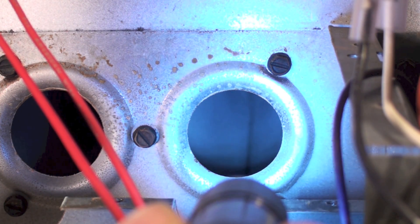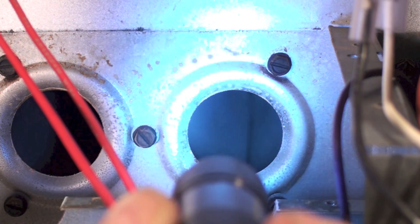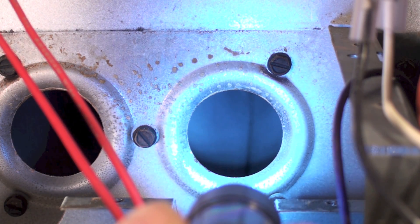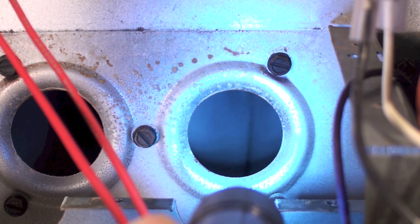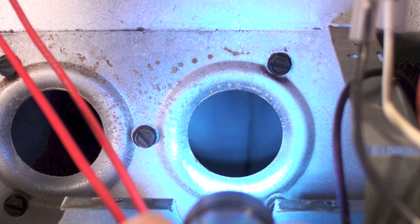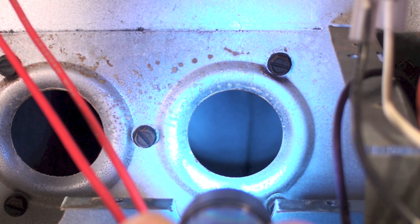If a heat exchanger is heavily rusted, there are real problems — it probably needs to be replaced, and there may be other issues like it being underfired. Cracks are pretty tough to see this way. If you have an inspection camera, they're great — you can put the probe up in there and look all through it. Most cracks in your heat exchanger are going to be in the first section of each tube. Go along and look inside these as best you can. Remember, a lot of the work to determine if the heat exchanger is bad on newer furnaces is watching how the flame reacts when the fan comes on.